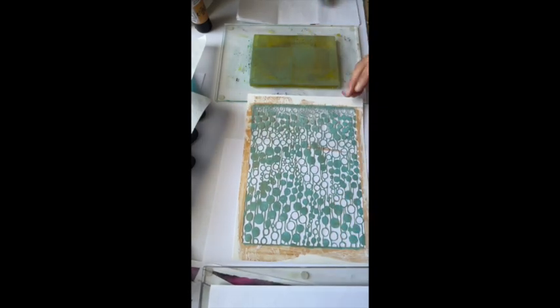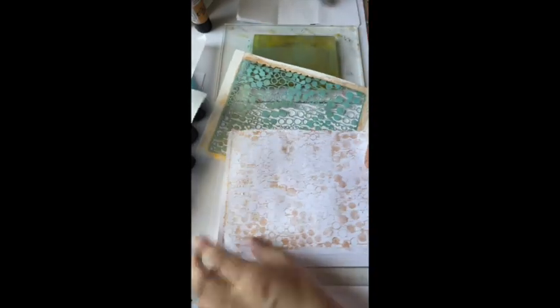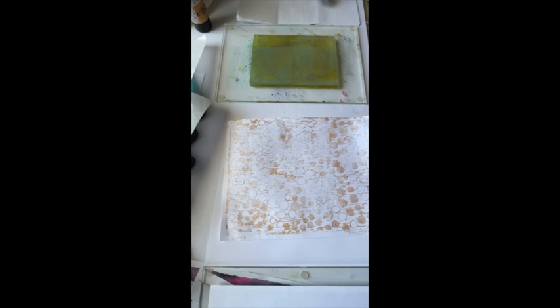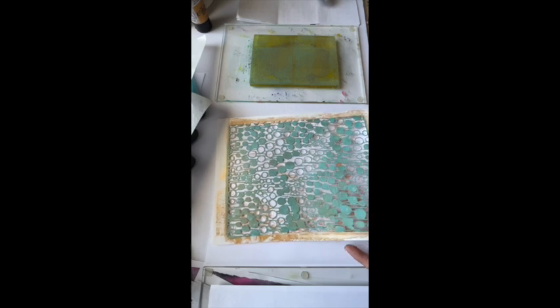You always want to make sure you're timing things and keeping an eye on things — you see how this started to pull up on the paper? If I'd left it down maybe even 30 seconds longer, I would have had to take this to the sink and soak it. There's only a little bit of paper right here. Let's set this aside to dry.